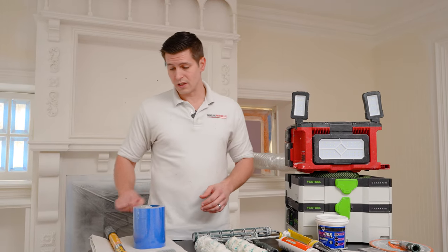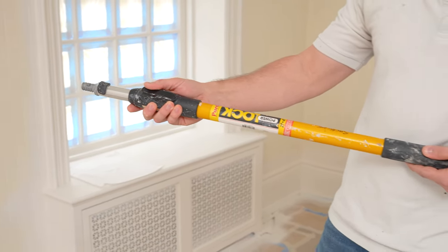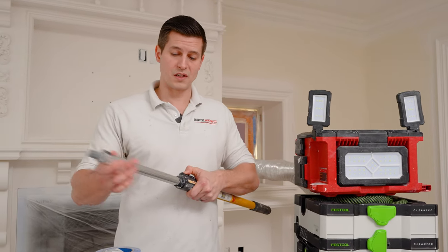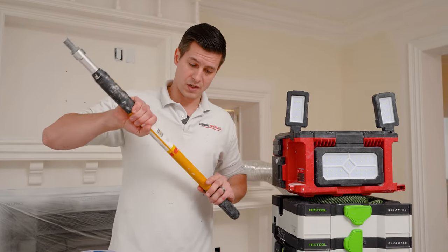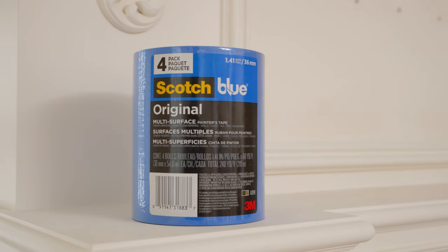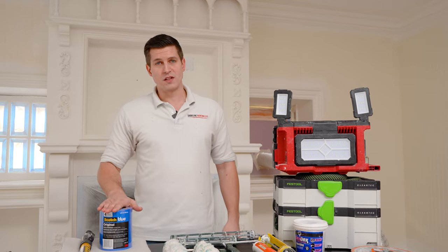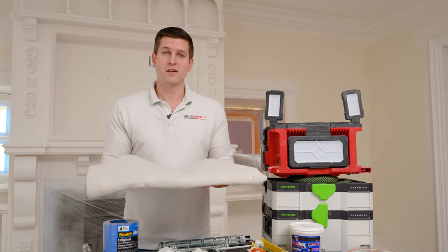Moving on to some more basic tools: you definitely need a painter's pole. Don't neglect this — I've seen videos where people roll by hand, and that might work for a few minutes, but your shoulders are going to hurt. The pole gives you leverage, takes you high, keeps you low, wherever you need to go. Make sure you have one. Another must-have is painter's tape. Get the 1.5-inch blue tape — you need it for painting your trim, covering floors, and all kinds of tasks throughout the project.